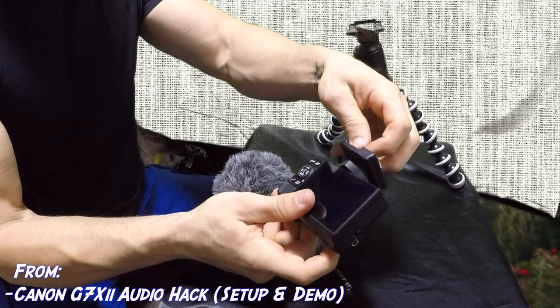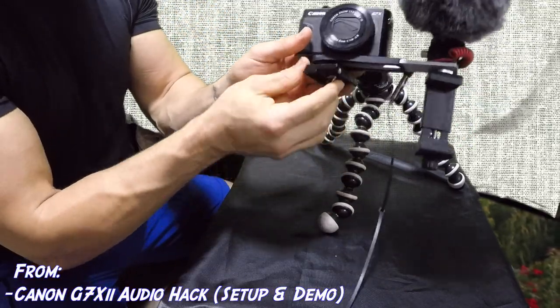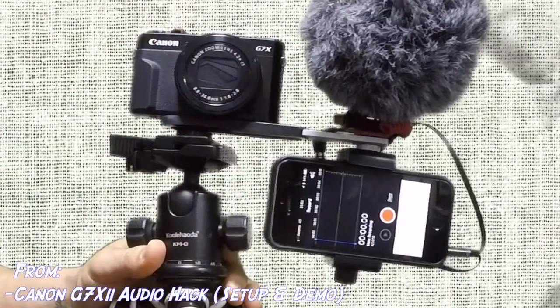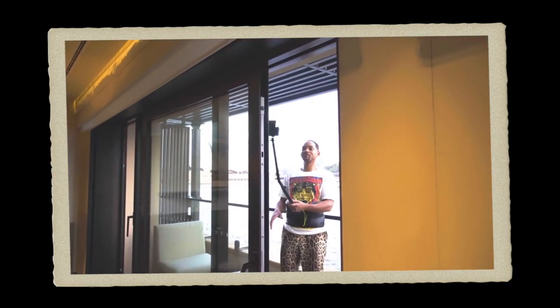I made another video showing how external audio can be set up with the same Canon G7 X Mark II, but it was a little bulky and I got a lot of responses about it — I can only imagine what people look like vlogging in public with that giant contraption. So we're gonna test it. This time I made it so much simpler and easier.